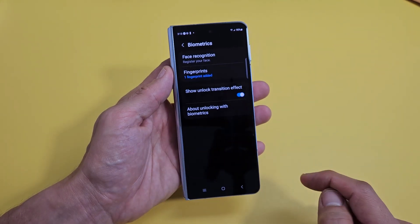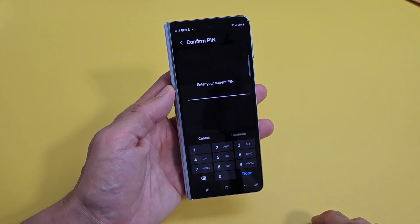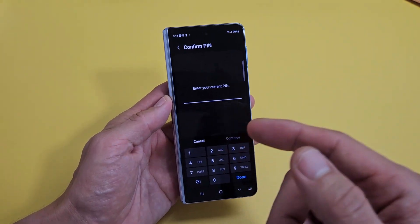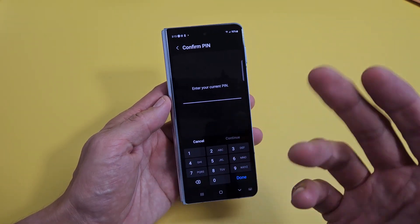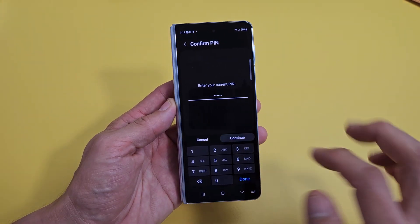The first one is face recognition — register your face, so tap on that. Then go ahead and put in your pin, password, or pattern. If you didn't make one of those, you have to make one now. Let me put in my password, then tap on Continue.